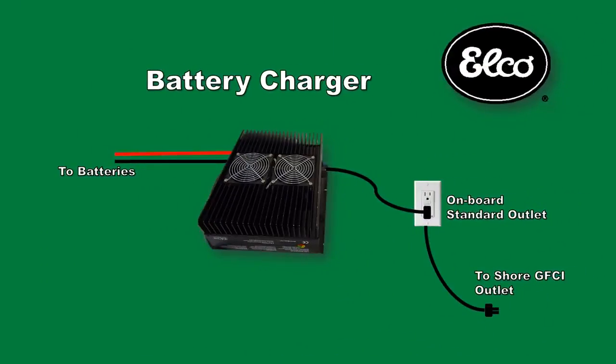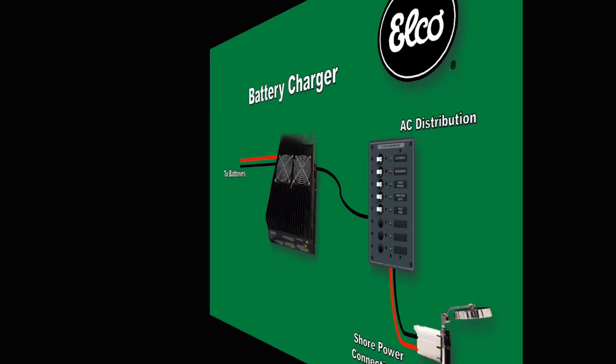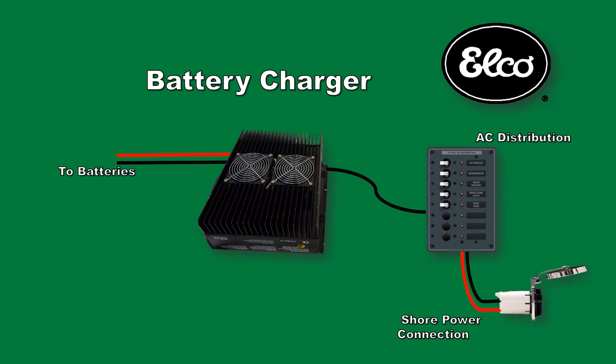The AC power leads for the charger can be connected in different ways depending on the vessel. For smaller boats having no shore power connections, install a standard grounded AC plug to the charger lead and plug into an appropriately sized and grounded extension cord. This circuit should be GFCI protected at the power source on the dock. For larger vessels where AC shore power inlets are installed, refer to the ABYC guidelines for connecting into the AC distribution system of the vessel. Whichever method is chosen, it must be properly grounded and protected with a fuse or circuit breaker in a manner consistent with ABYC guidelines and local codes.